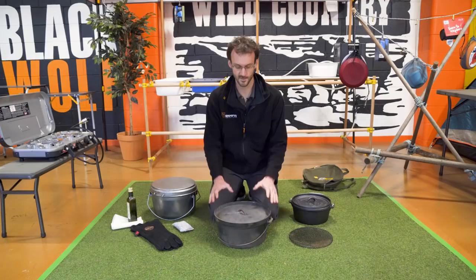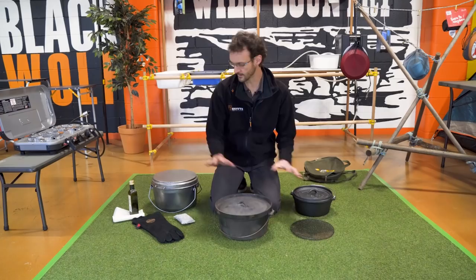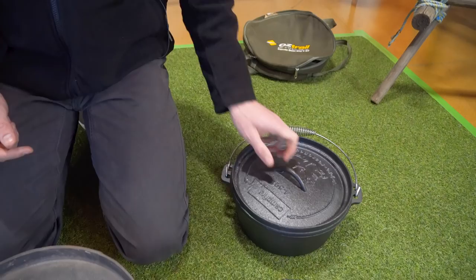G'day folks, Ben from Snowys. Today I'm talking to you about seasoning your camp oven. I've got a couple of different types here today — the cast iron guys and the spun steel guys. The process of seasoning them is the same for both.